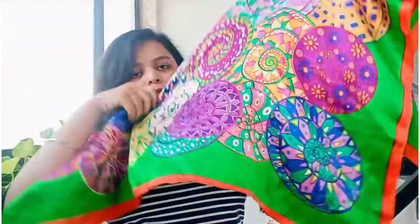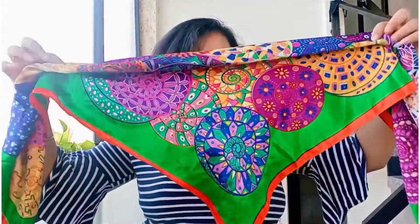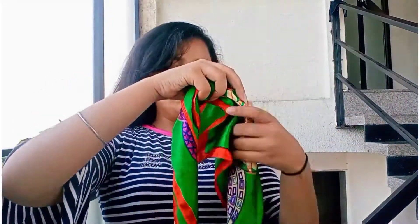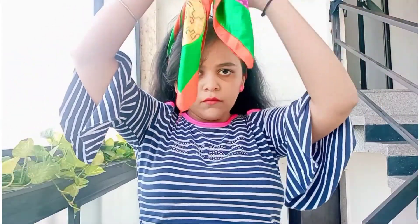First hairstyle — it's very simple and elegant. First, take the bandana, then join its corners like this, then roll it like this. Then take it from the top, tie two knots like a hairband. From the rest, tie a knot at the back. And it's done.